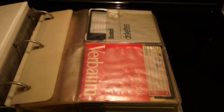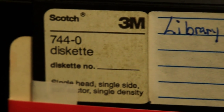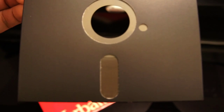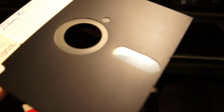Let's take a close-up look at an actual 5¼ inch diskette. Here we have a Scotch brand 5¼ inch floppy diskette in a Verbatim sleeve. We're actually looking at the magnetic medium, and for all intents and purposes it looks pretty much intact — nice and shiny.